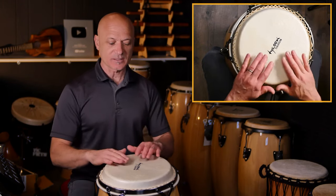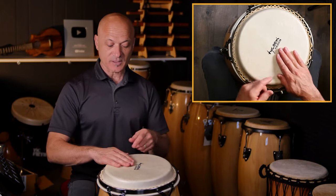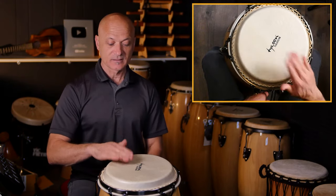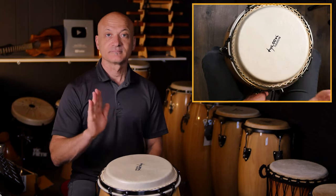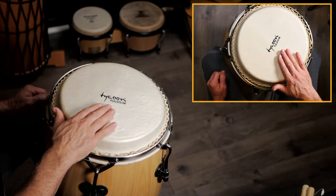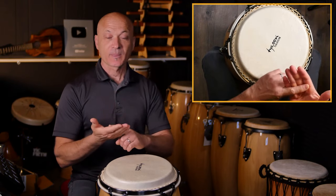The next tone — and one of the most common — is the open tone. The open tone uses the fingers all together. My knuckle line is lined up with the edge of the drum, thumb out of the way. I lift a little from my arm and wrist — it's not all wrist — then I strike the head and bounce off. That's a nice open tone; you can hear the drum resonating with a full sound. The key is fingers acting together like one unit, bouncing off the head.